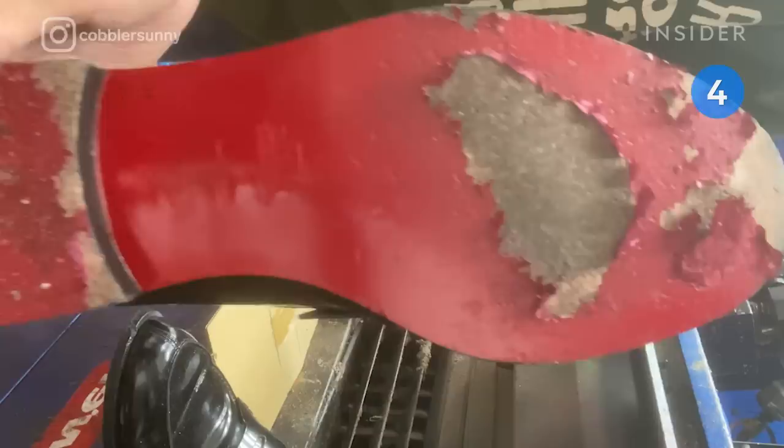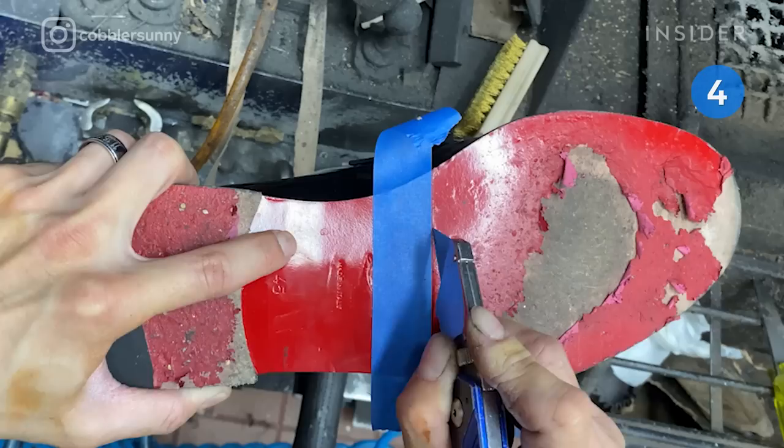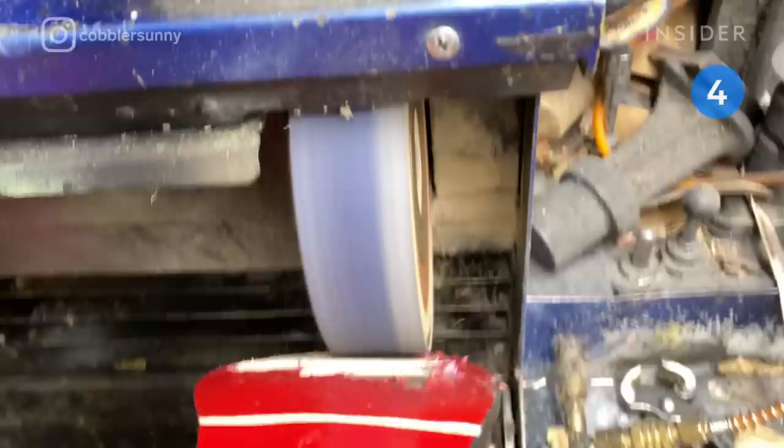After these Louboutin loafers were worn in the rain, the paint at the bottom bubbled. To restore the trademark red bottoms, Sonny applies a rubber protective sole. He starts by deciding where the new protective soles and original soles will meet, tapes a guide, then uses a knife to skeeve an end joint — where the new, thicker protective sole will blend into the original. He follows the same process on the shoe's heels.